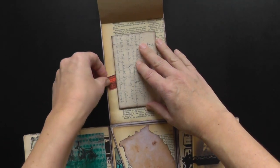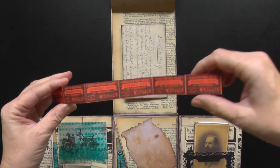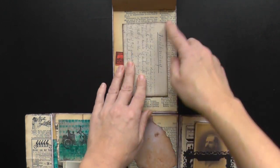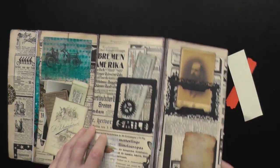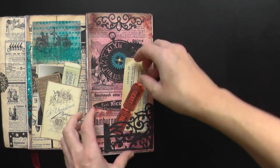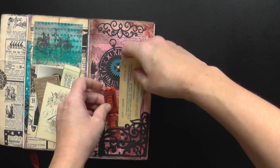Close it and there behind is a pocket, and some tickets. This is an old book page. Flip it down to pull something out from here. This is also ephemera — writing space and a little pocket.